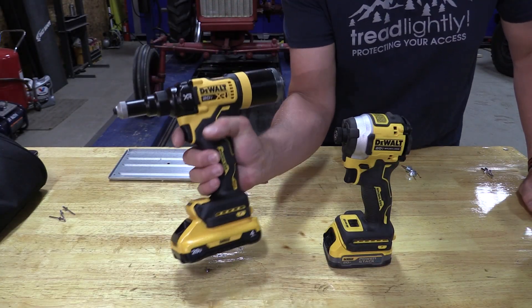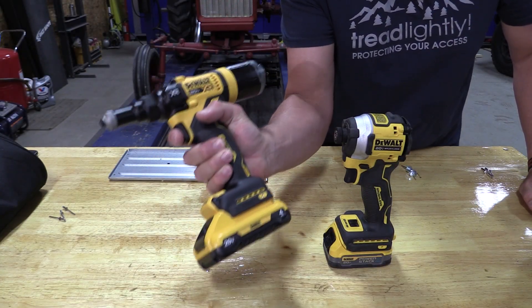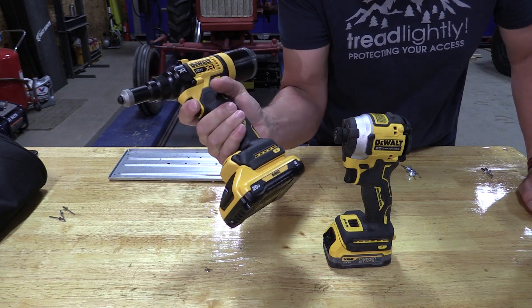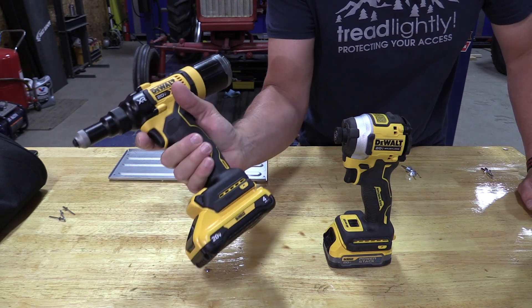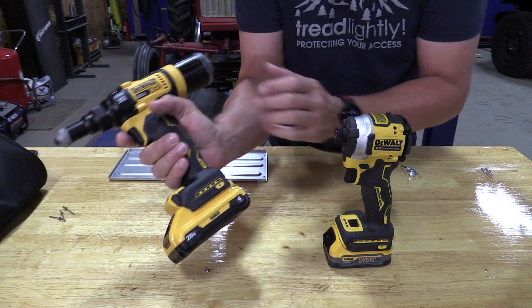On this channel we always talk about that DeWalt grip — it's very ergonomic, very comfortable. You can pick up just about any tool and say, yep, that's a DeWalt. Not so much on this rivet tool. It's very fat, very Milwaukee M12-like.